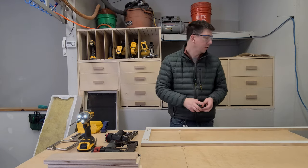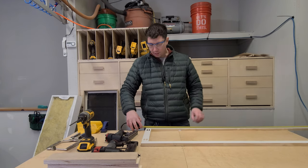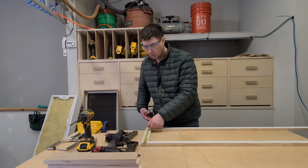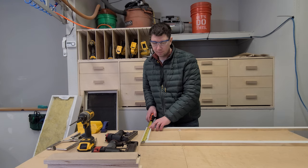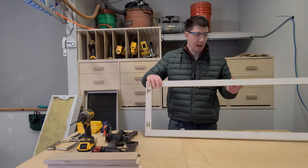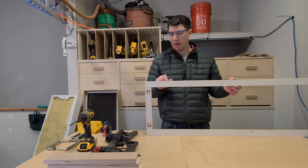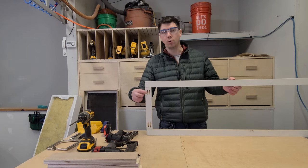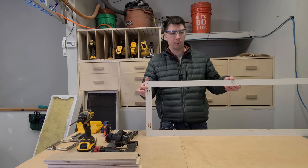I'll pull a measurement on this — 48 inches long and 15 and 1/8 inches wide. Depending on how thick you rip down your 1x3, or if you're using plywood, depending on how thick you make this piece, it's going to determine your dimension between the two. You want about 15 inches before you wrap the plywood.